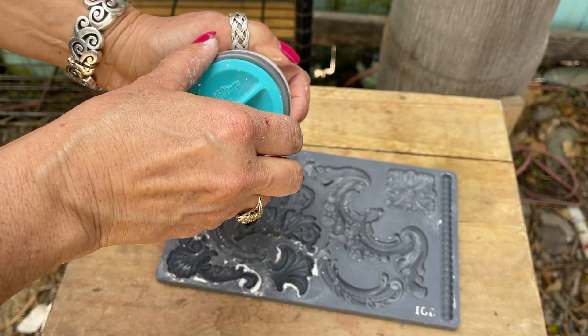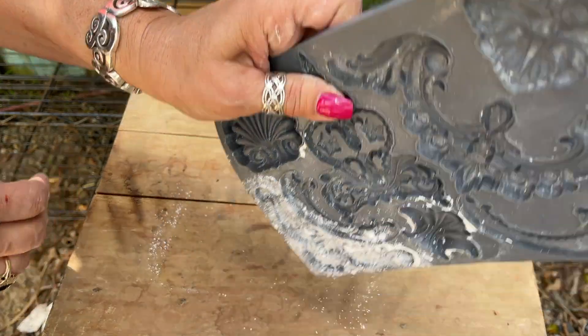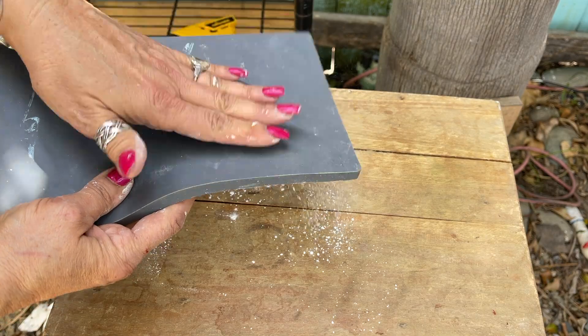I added some molds, then decided it needs more because more is more, right? And it's a French piece so you totally have to zhuzh it up really good. I love the classic elements mold — I like to add a little bit of cornstarch for easy release and tap out the excess.